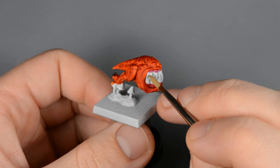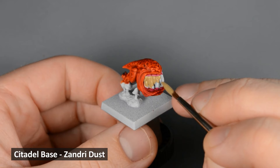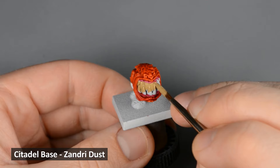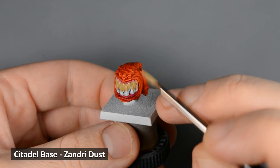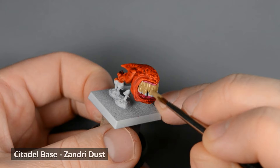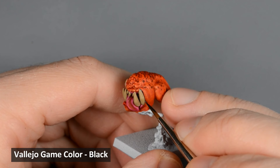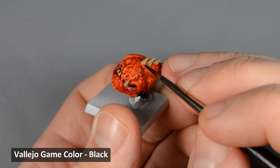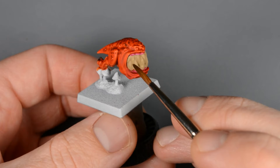I painted all the teeth and spikes with Xandri Dust. There are a few spots on the side of the mouth and the base of the spikes where I wanted to create some extra definition, so I painted a thin line of black. You can paint this wherever you feel like the model needs it. Next, I shaded all the teeth with Skeleton Horde.